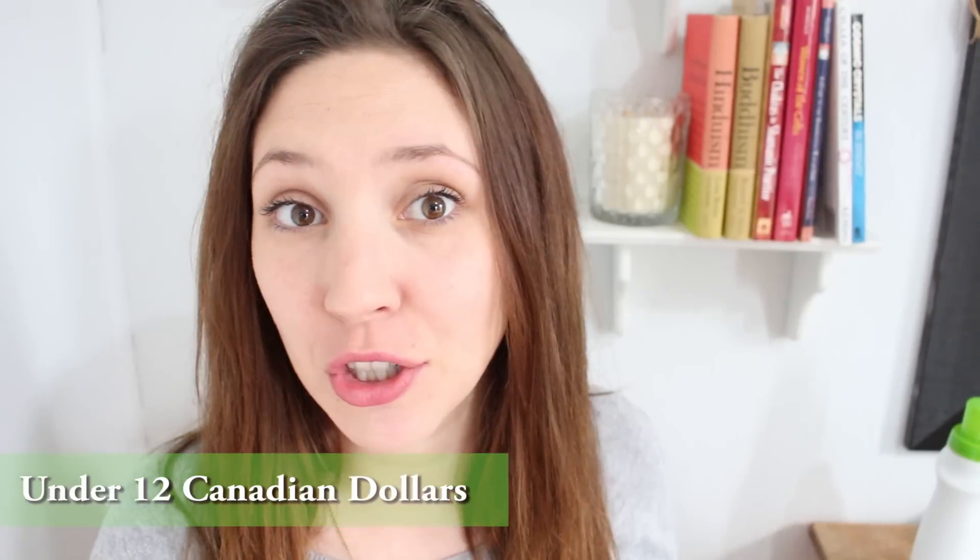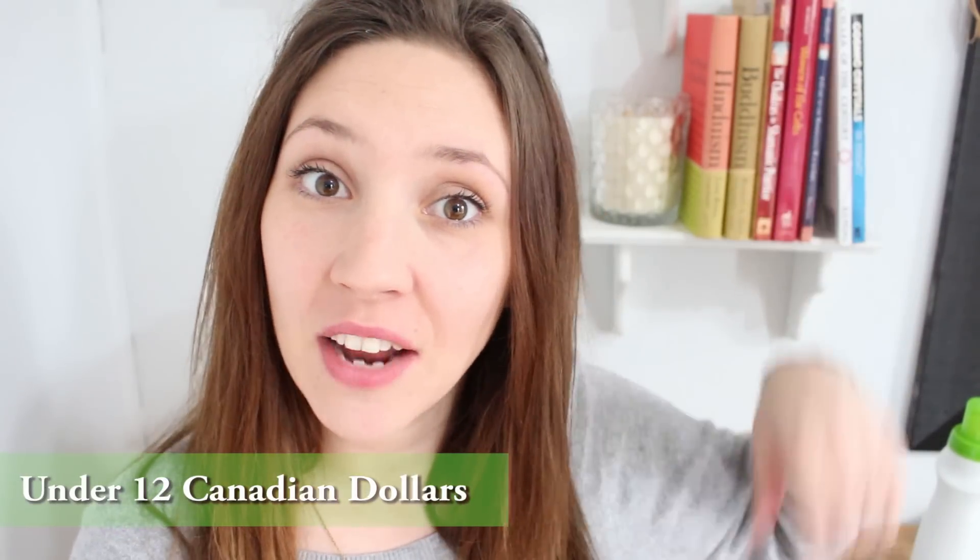This recipe is going to be for 10 gallons of laundry soap — approximately 350 loads of laundry — and it cost me under $12. I will put a link to every single thing that's going to be in this recipe, as well as make a coordinating blog post so you can check the recipe without having to watch the video every time you're trying to make it.